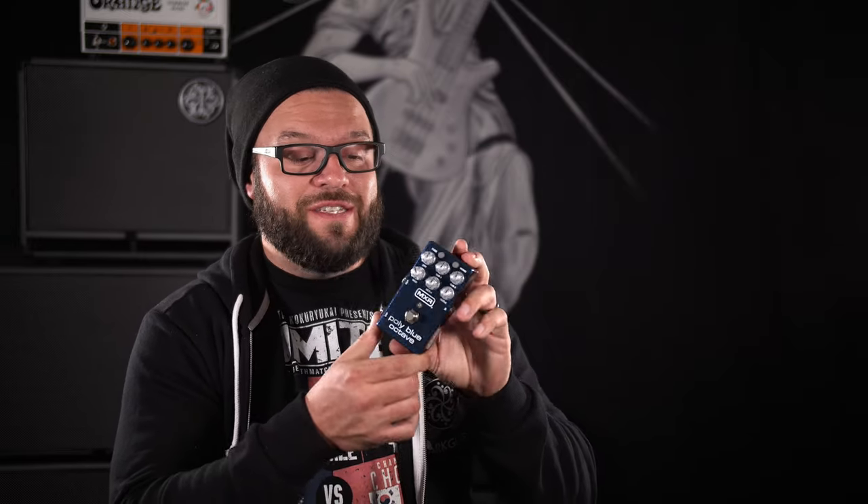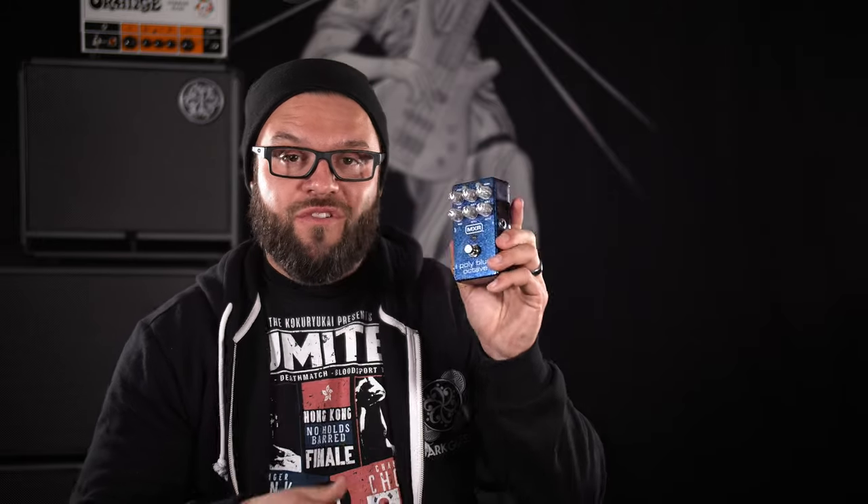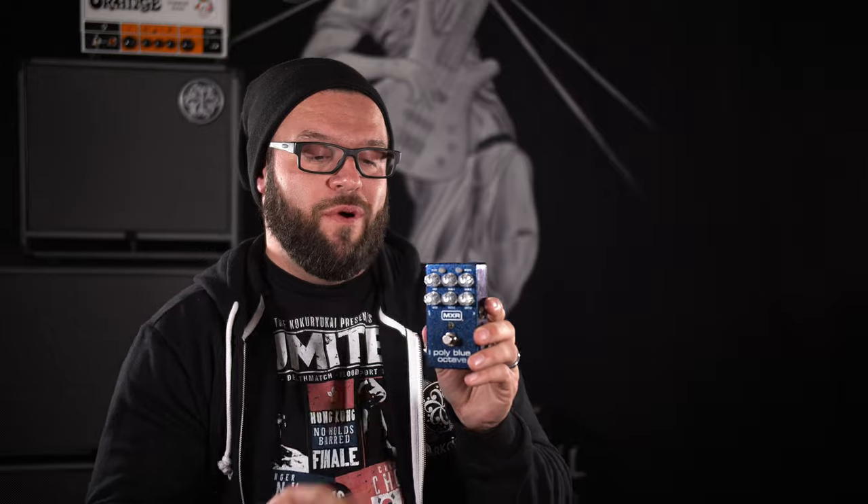We're going to be seeing this pedal again in Fuzz Friday, so keep an eye out for that. Thank you everybody for checking this video out. The Poly Blue Octave — you can get it anywhere online or in local stores. We would prefer you get it from Zounds, as it helps out our channel quite a bit. But definitely if you have an opportunity to play it, play it — it's worth checking out. Thank you everybody for watching. Thank you MXR — we appreciate you guys, and stay tuned, we've got lots more coming. Until then, Chuck Bailey with The Bass Channel. We'll see you next time.